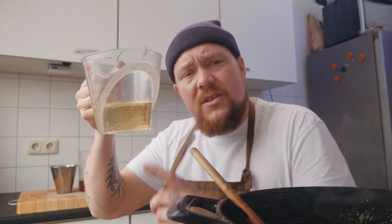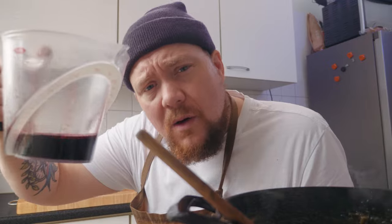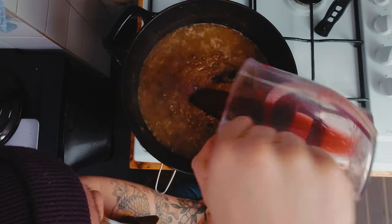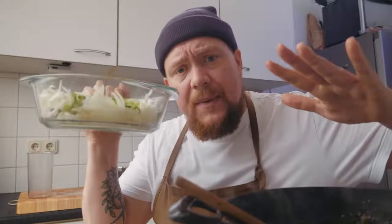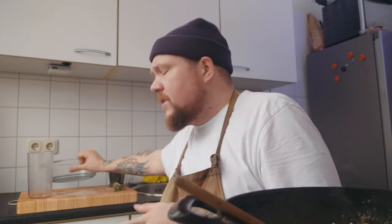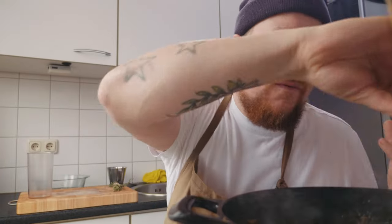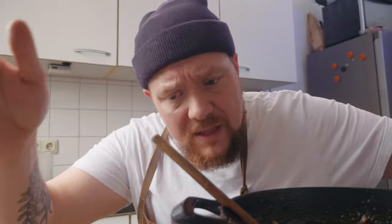Tijd voor onze alcohol. Frans wijntje - hier heb ik sauvignon blanc, 400 milliliter, gooi er gewoon bij. 200 milliliter rode port, flikker je ook zo erbij. 200 milliliter sherry, ook zo in de pan. Heb je hier al je overige ui, die gooi je ook zo erbij. Waarom doen we één gedeelte als laatst? Dan krijgen we een iets andere structuur en nét iets andere smaken - een iets rauwere smaak van de ui, en dat is ook fucking lekker. Alle alcohol laten we even 15 minuten inkoken omdat het gehalveerd is.